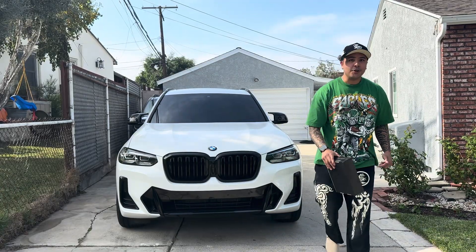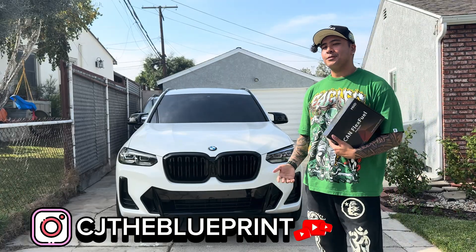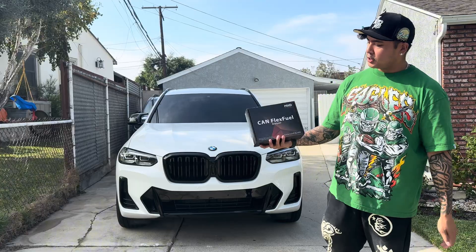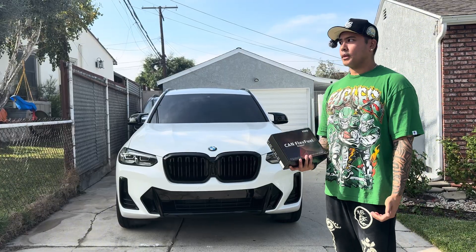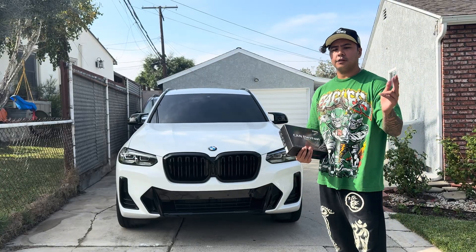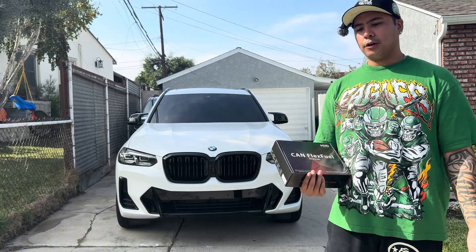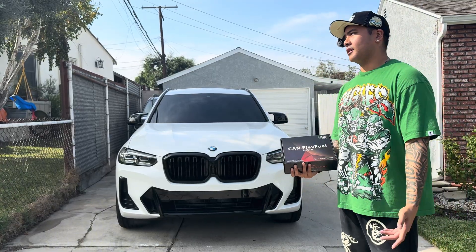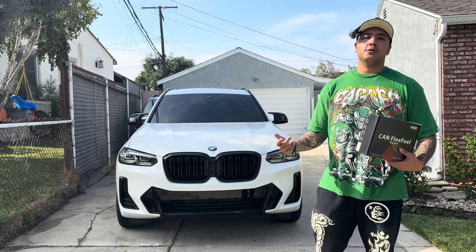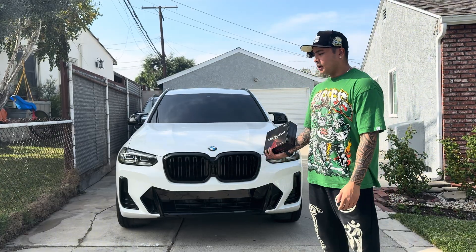What it do YouTube, it's your boy CJ. Today we got a very special video — we are going to be installing the MHD CAN flex fuel analyzer. Installing this helps read your E30 or ethanol content, and once you guys flash the map it'll help analyze the fuel content, making the readings easier and giving you more power.